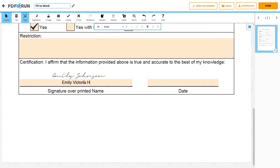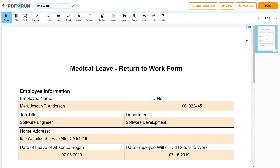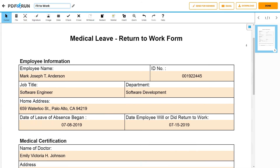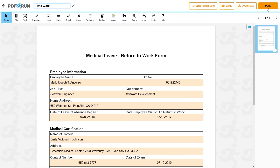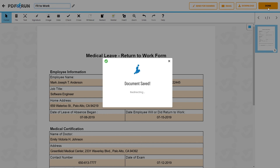For the Fit to Work Certificate to be valid, it must be signed and dated by a physician or medical professional. Review and double-check if all entered information is correct and accurate. Once finished, click on the Done button to save, download, and print your Fit to Work Certificate.